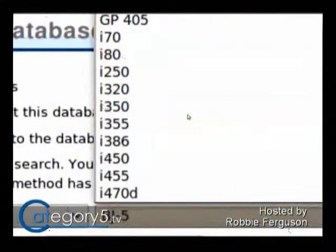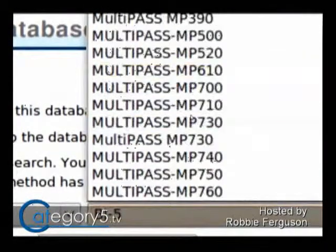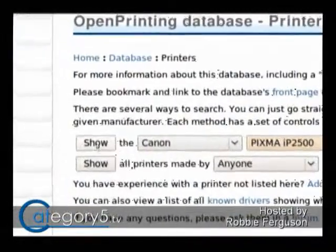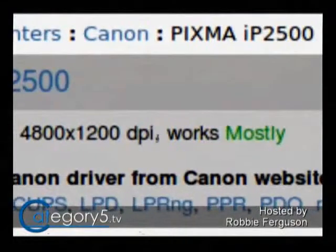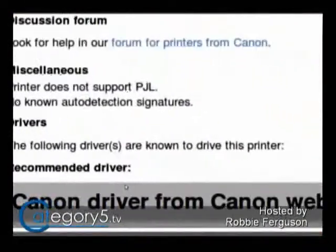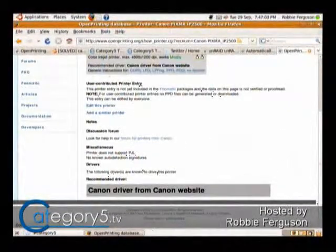So here we're going to go Canon, scroll down, find the PIXMA — it was the IP2500. It's going to be in the PIXMA series. We've selected Canon PIXMA IP2500, and this is going to tell us if it's compatible with Linux. It says that it mostly works, but not everything works. It's going to print up to 4800 by 1200. It could work. This article tells us that the following driver is known to work: the Canon driver from the Canon website.